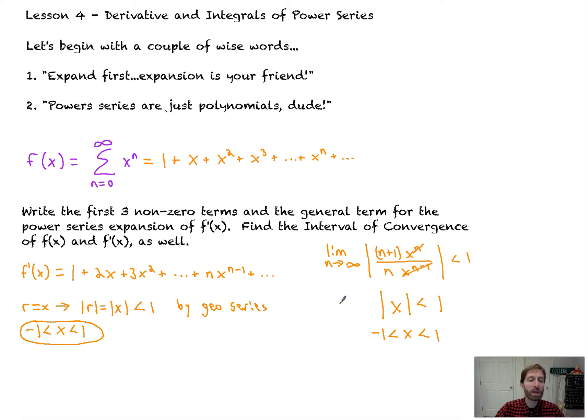Now the question is: do we converge or diverge at the endpoints? If we plug in negative 1 or positive 1, we get either an alternation of n or just n. Either way, applying the nth term divergence test, both of these will diverge — the terms don't go to zero, they go to infinity. So the interval of convergence for f prime is again (-1, 1).